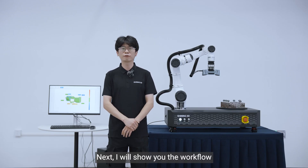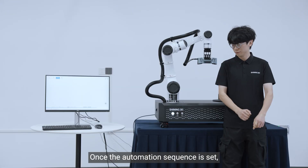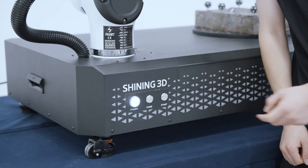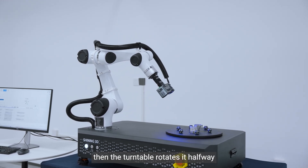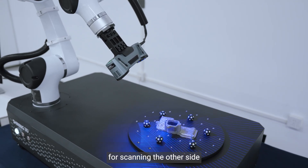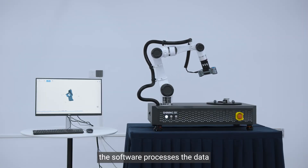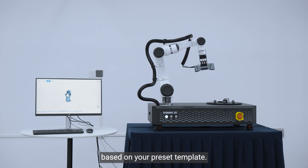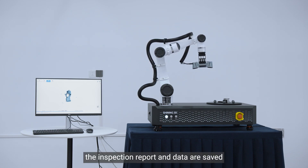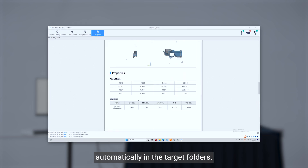Next, I will show you the workflow of the RoboScan system. Once the automation sequence is set, simply click Start. The robot arm scans one side of the part, then the turntable rotates it halfway for scanning the other side. After scanning, the software processes the data and performs automated inspection based on your preset template. Finally, the inspection reports and data are saved automatically in the target folders.